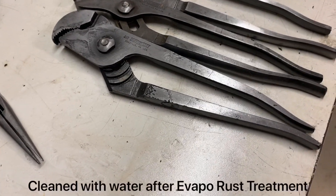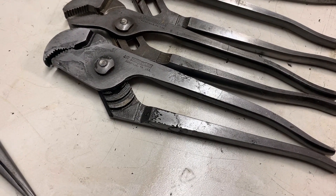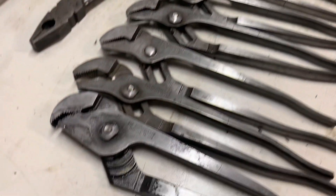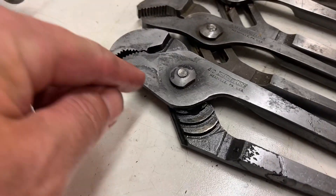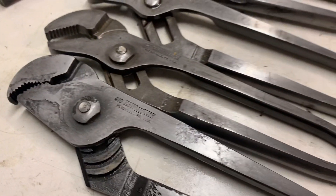All right, so we're going to check out the channel locks that I ran through. I ran it through like two ultrasonic cycles with the vibration, and then after that it was just heat. So this is a channel lock 410. The rest of these are the 420s. You can see the rust all came off of all these. On the 410, it was pretty heavily rusted up in this area, but you can see all the rust is gone, though you can still see the pitting on that.